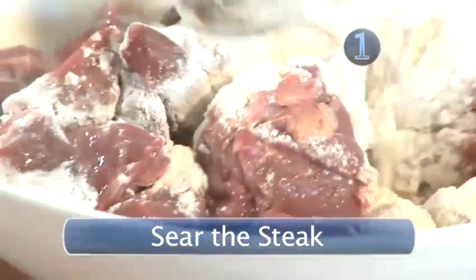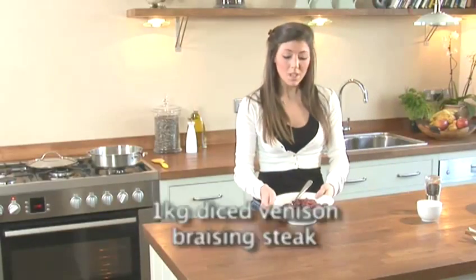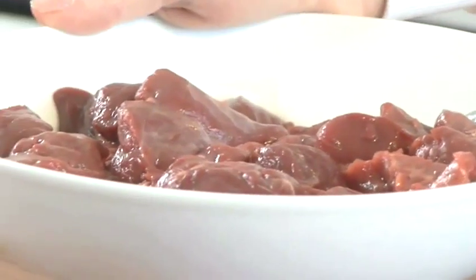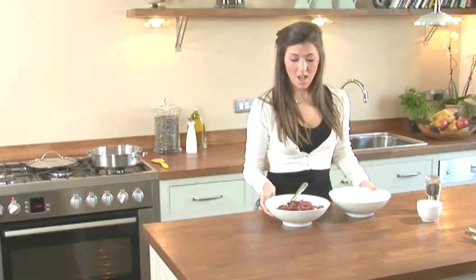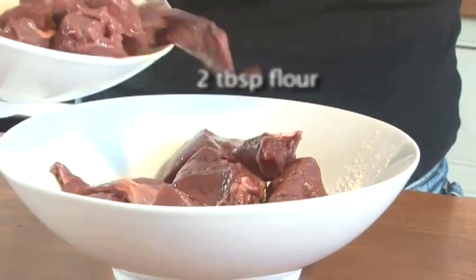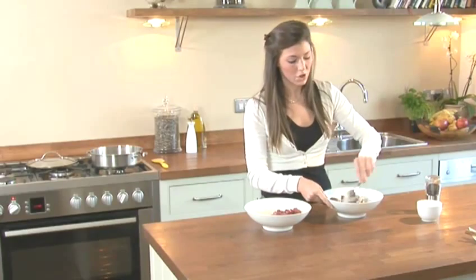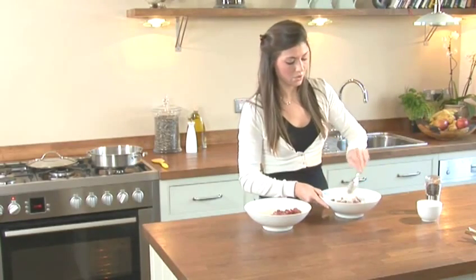Step 1: Sear the steak. We've got a kilo of diced venison. This is braising venison, so it's not the good cut, it's the cheaper cuts. You cook it for a longer time and it renders down slower and you get a more succulent meat. We're just going to coat that in some seasoned flour. The reason you do this is so when you're cooking your stew, you actually get a thicker sauce.